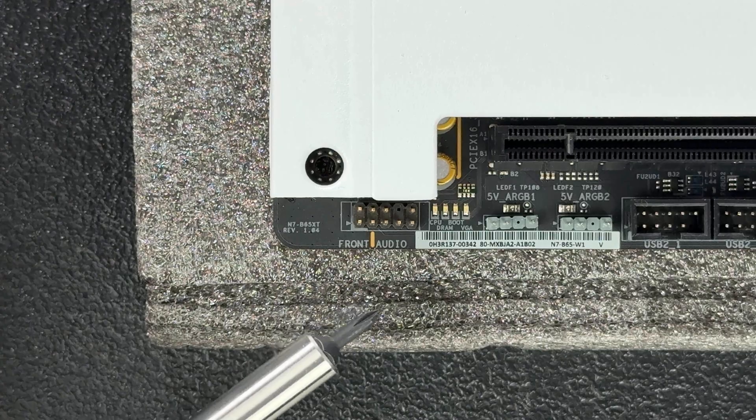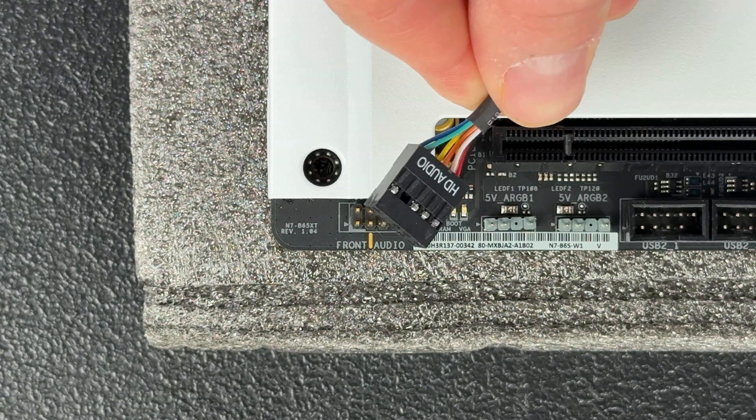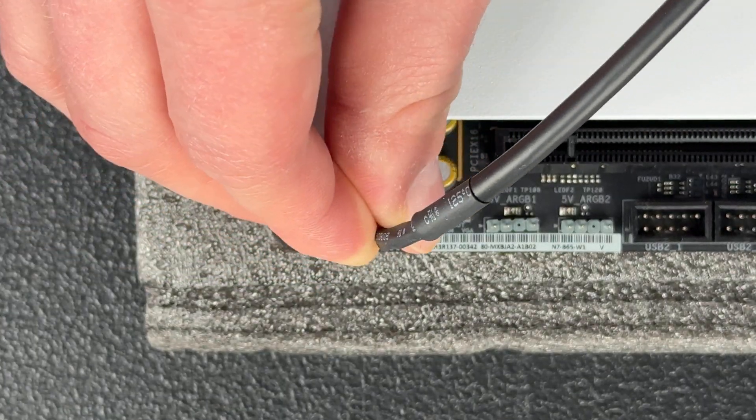The last header on this motherboard is the front panel audio connector — another front panel connector. This one is easy to plug in and handles the headphone and microphone jacks on your PC case. The corresponding cable will be included with your case.